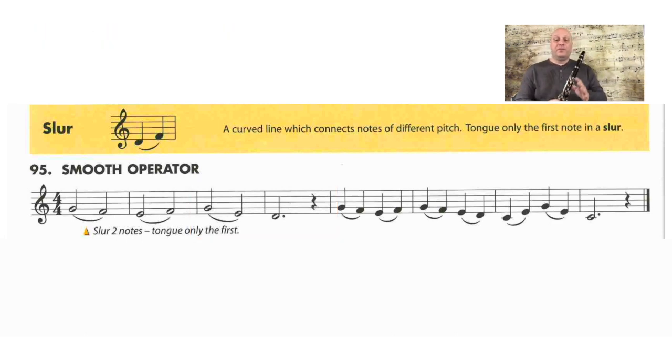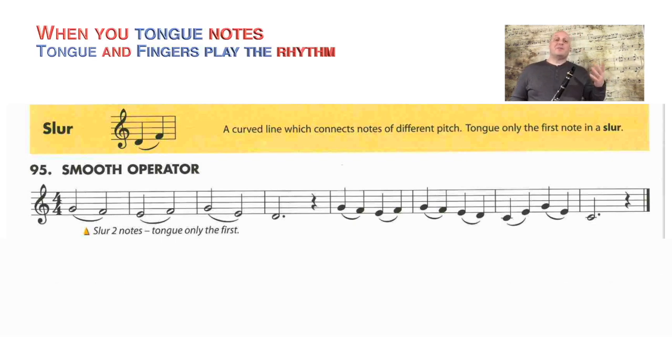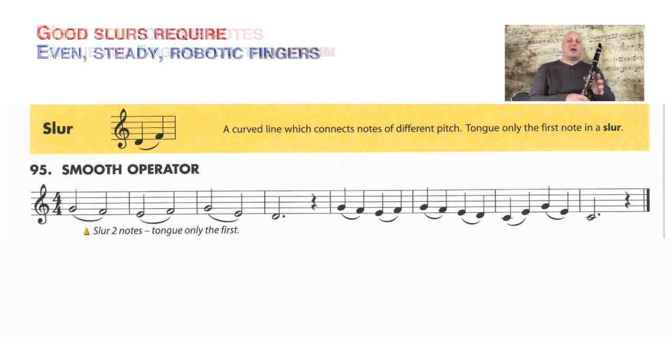When you tongue notes, we're used to our tongue keeping the beat. If I look at the last four measures of 'Smooth Operator' and I don't slur them — if I tongue every note — we tend to think of our tongue as playing the quarter notes, but really our fingers are also playing the quarter notes. So in order to have good slurs, we need to think of having rhythmic fingers. I like to think of robot-even fingers, like a metronome, as I'm changing notes during slurs.